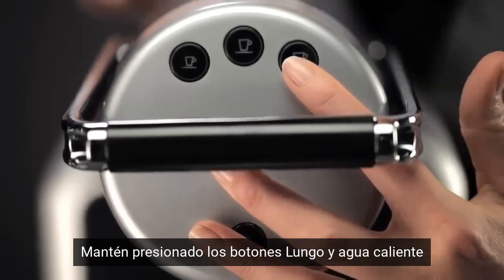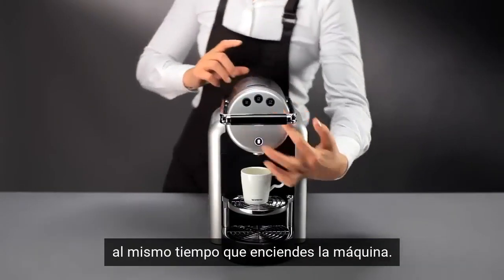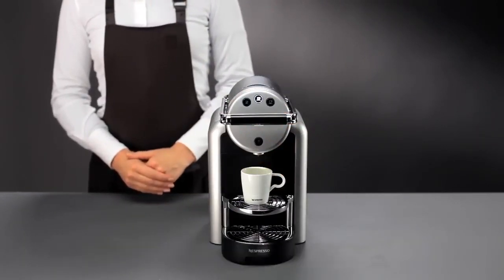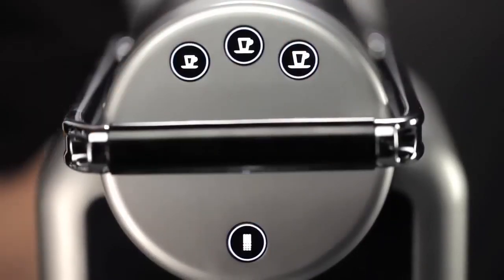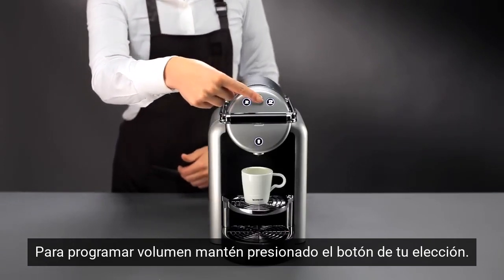Press and hold down the Lungo and hot water button whilst turning on your machine. The buttons will flash in a clockwise direction. Insert a capsule.